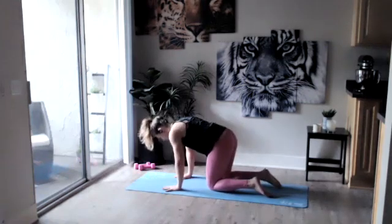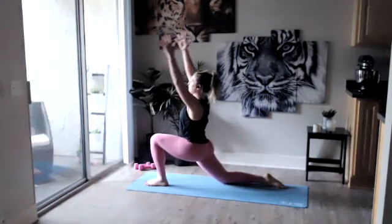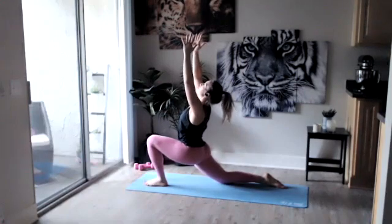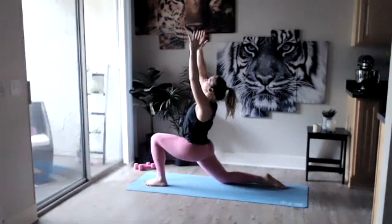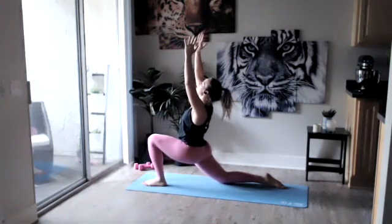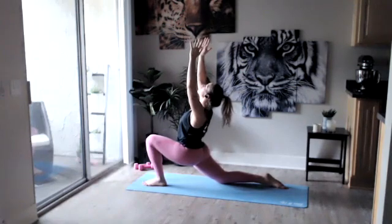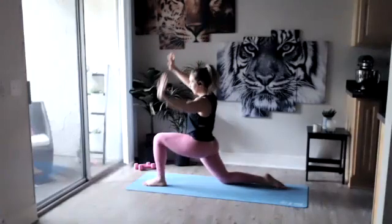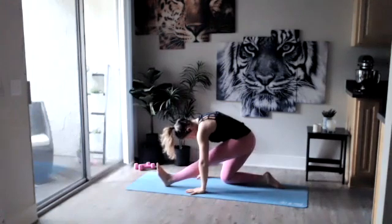We got that same thing on the other side, so this time let's step that left foot forward in between those hands. Sitting those hips forward, raising those arms up, sinking those hips down nice and low, making sure that front knee is staying behind those front toes. Just breathing. Any time you find your mind wandering, just bring your awareness back to your breath. Take a big inhale, exhale sit it back, flexing through that foot, folding forward, bringing that chin towards that chest.